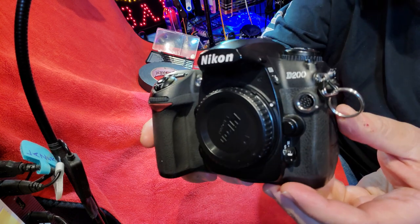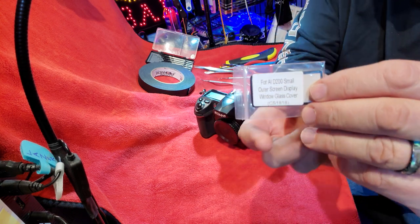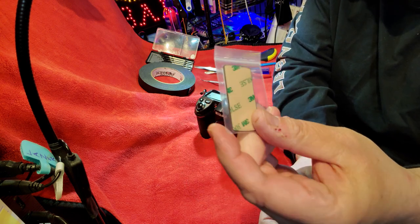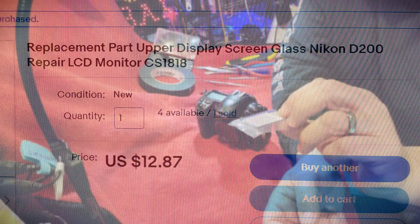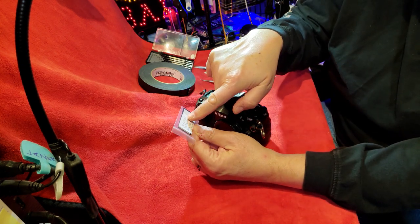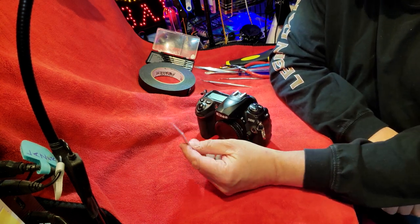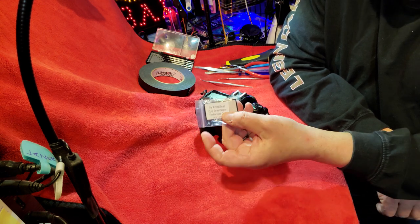So we have the Nikon D200, and we have our replacement part which just came in. I bought this replacement part on eBay — it was only a few dollars. It has the 3M double-sided tape on the back. It says: for AI D200 small outer screen display window glass cover, part number CS1818. I bought it on eBay — only a few bucks, but it came from Germany. They had the best price and they had it in stock.